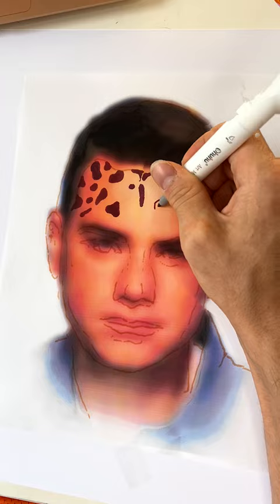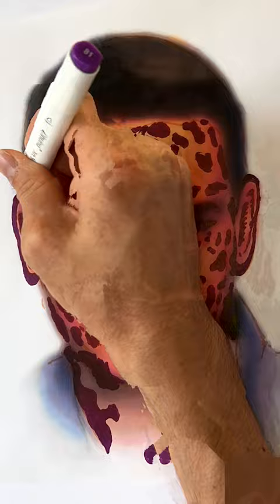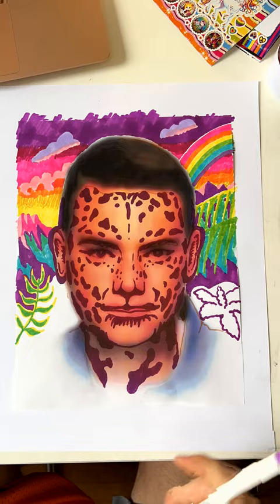Next, I use a purple marker to draw little cheetah spots on his little face. Make sure to use little spots and big spots. For the background, use every color and make sure to keep it pretty. No muddy colors.